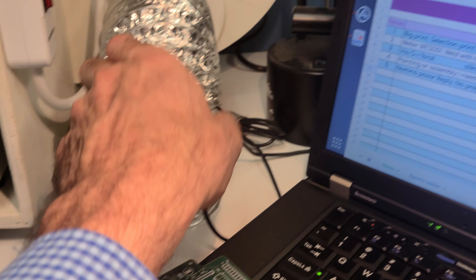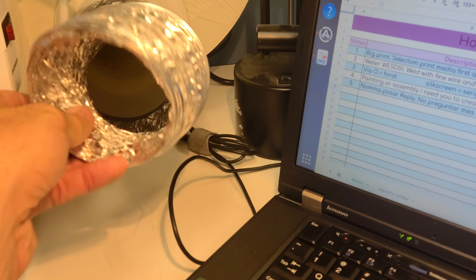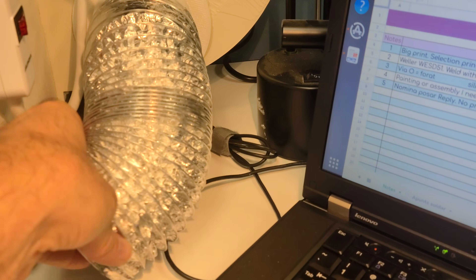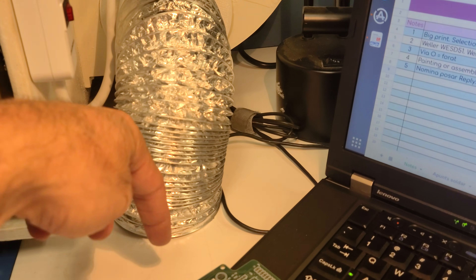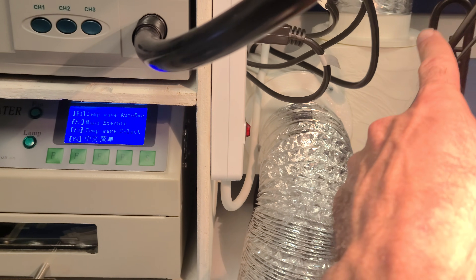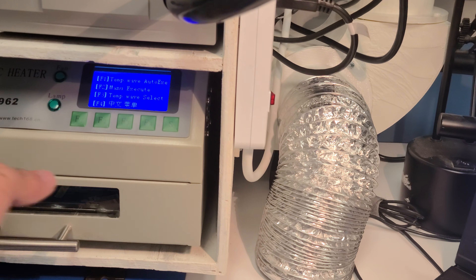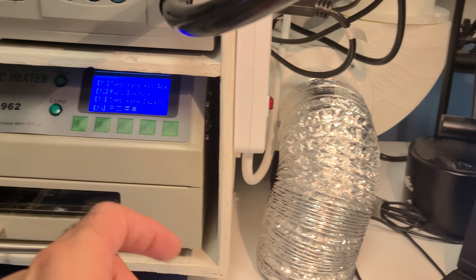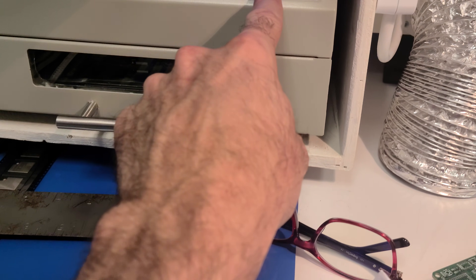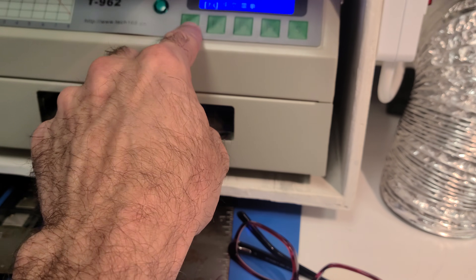You've got to make sure that on ours, when you're soldering you lift it up, but when you're using the oven it goes flat on the table. That makes it so it starts pulling the board through the air circulation system. So for temp wave auto-exec, you press F1.